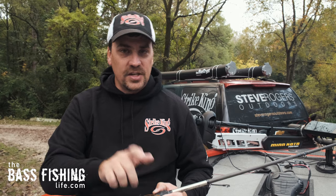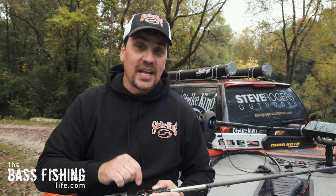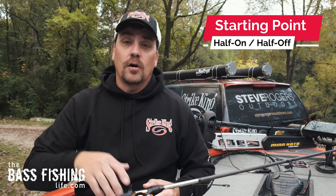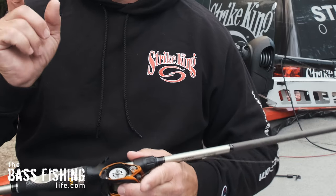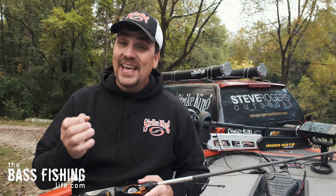Each manufacturer is a little bit different. For your centrifugal braking system, it's important to know that it is what I consider the major adjustment system — where you make the largest adjustments. The small minor adjustments, or fine tweaking your braking system, will be on the magnetic brake. For a good starting point, I like to make sure that my centrifugal brake is halfway on or halfway off. On this system with four pins, I'm going to make sure two of them are all the way to the center (off) and two of them are towards the outside (on). That is a really good starting point.